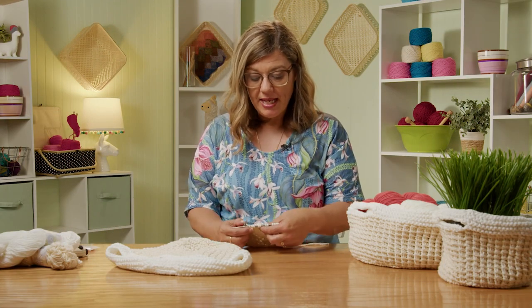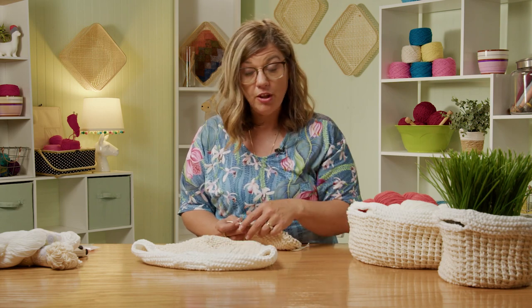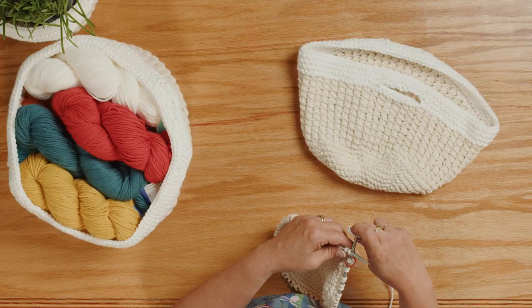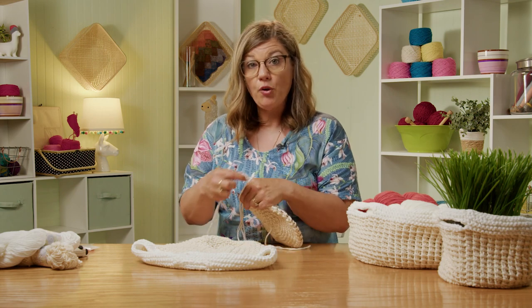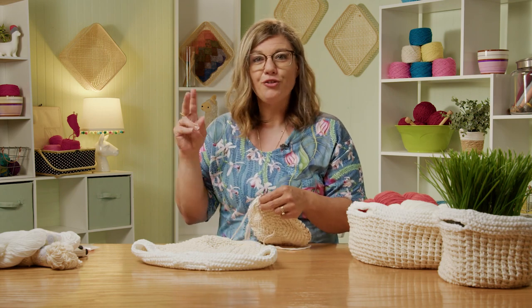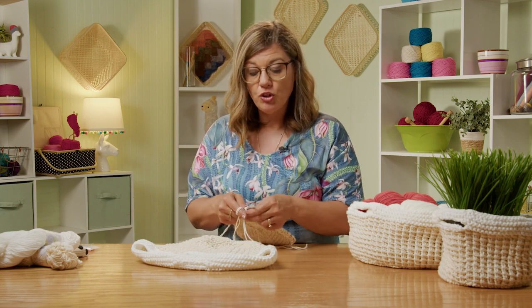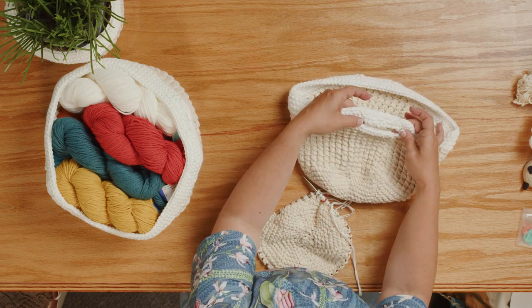I've gone ahead and worked one repeat of the bamboo stitch right here. You're going to work up to the depth of the basket that you want to make. Now we're going to work into the handle. I chose to change colors — I like the contrast between the two different colors. It's still double stranded, and we're going to knit one round with the new color. Then the pattern will tell you to work in garter stitch. When you work in garter stitch in the round, that means knit one round, purl one round. I'll show you how that looks and we'll start the hole for the handle.